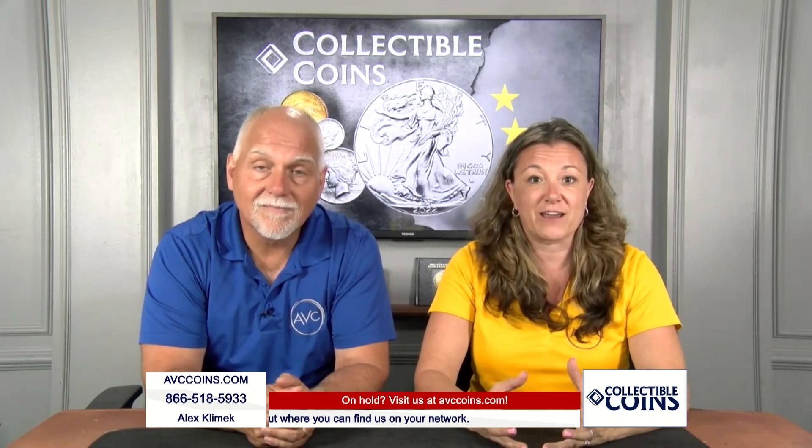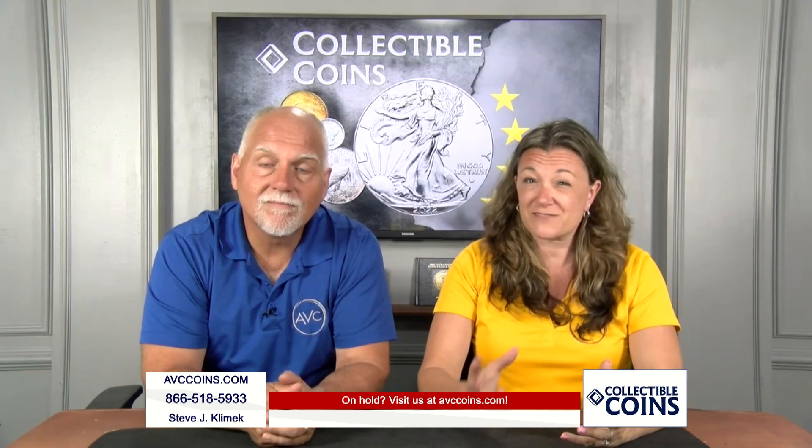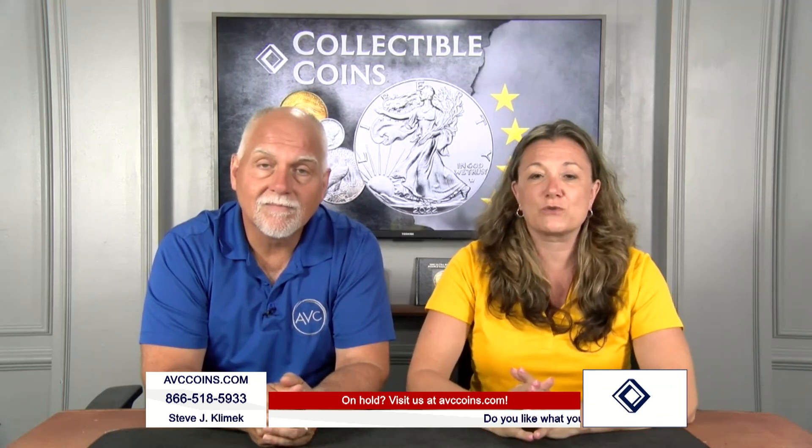One of the big releases this year was the one-ounce silver Royal Mint of England Britannia Lady Liberty combo design — so exciting, so beautiful. Well, the last time we did something very special, just very similar, was in the year 2019.